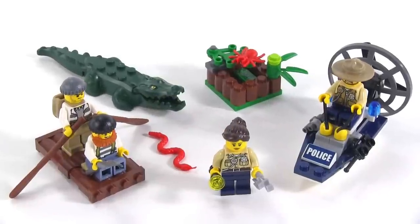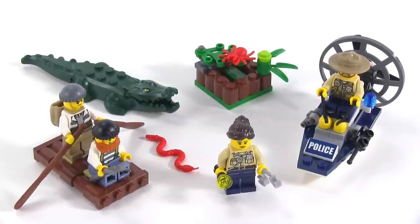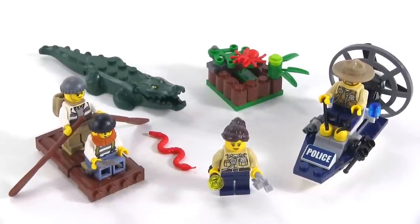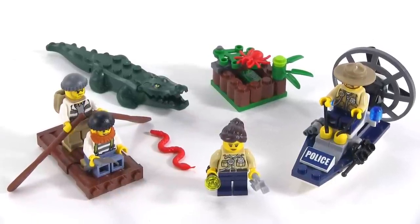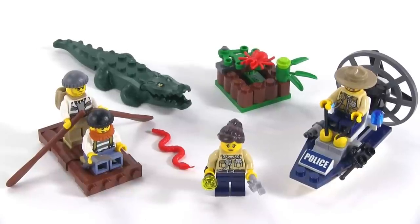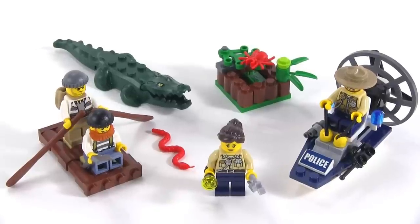All told, for such a small parts count, I feel like you get a lot here. I feel like this is a good deal. It's great to actually get four minifigures from such a small set, plus the animal, plus accessories, plus two vehicle-like things to drive around. I think that works out quite nicely. I don't think they could have done much better.